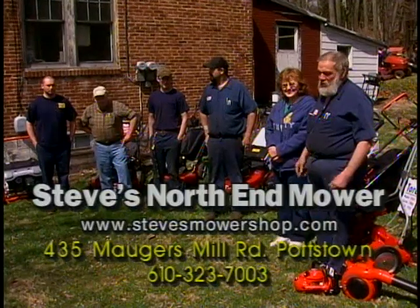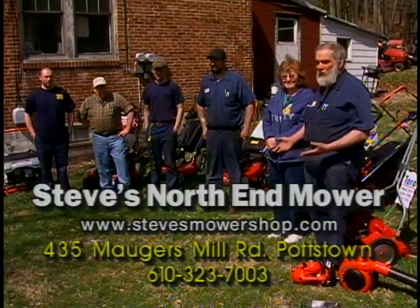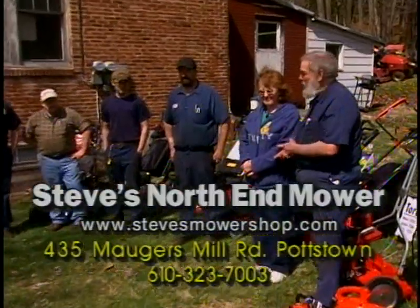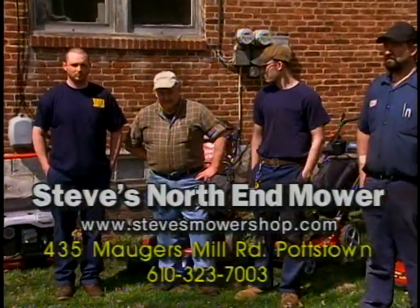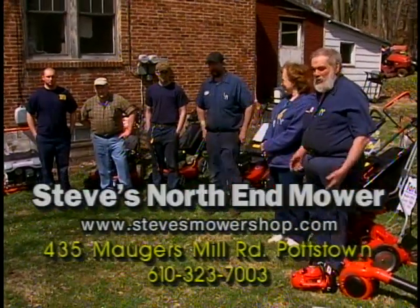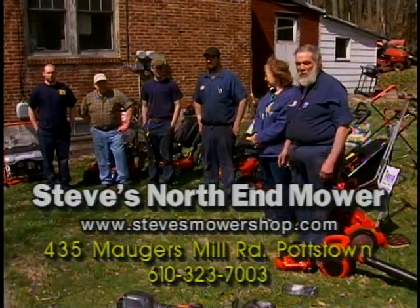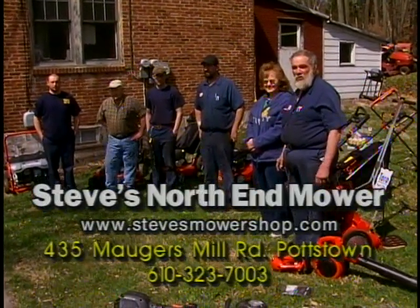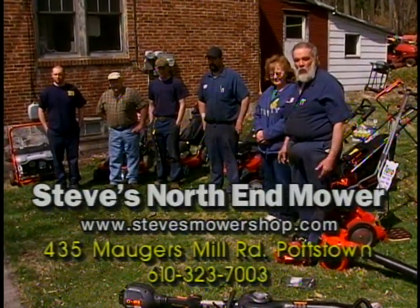That concludes our presentation — hopefully it's been useful and helpful. Stop on out; we have many models to choose from, financing available, and parts. I'd like to introduce the staff at Steve's North End Mower Shop: my wife Nancy, technicians John, Ryan, Bob, and Gary, who also handles phones and parts. We're located at the North End Shopping Center, right off Route 663. Visit our website — it'll be scrolling across the screen. Thank you.